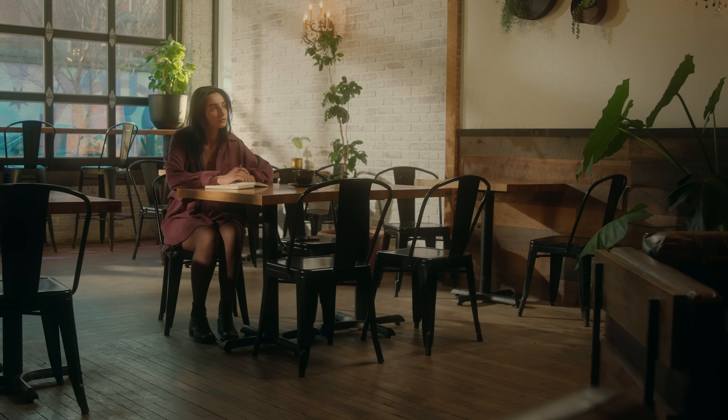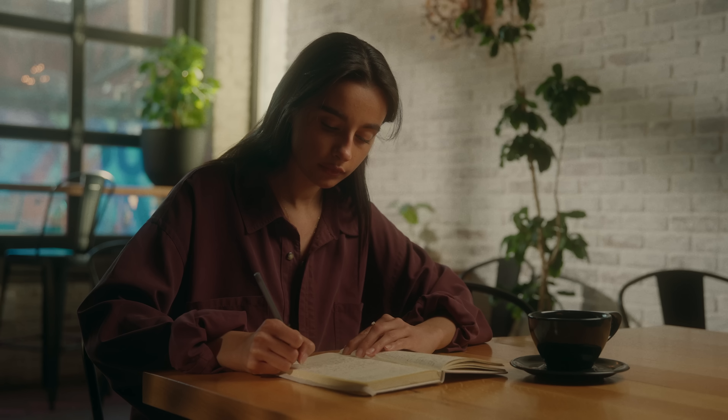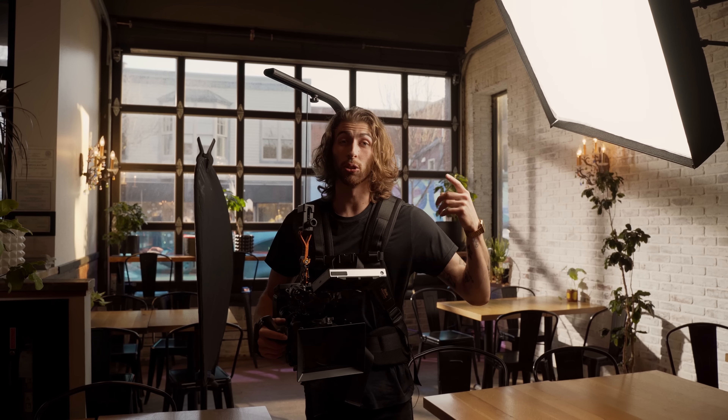That wraps up everything in this video — we talked about the establishing wide, the medium, and even into the tight. A huge thank you to Vivid Coffee for making all this happen; if you're in the Vermont area please stop by. Thanks also to Noah, who drove all the way up from Massachusetts to be gaffer, grip, PA, and everything else we needed, and to Maya for standing in as talent. I'll leave everyone's socials in here and down below. I'll see you guys next week!